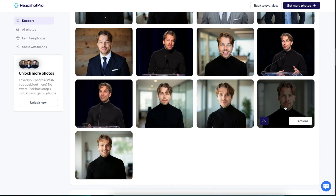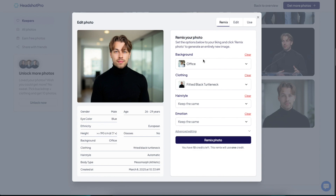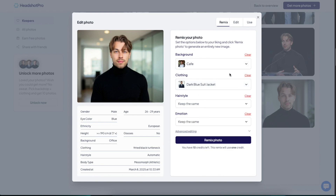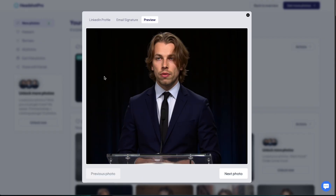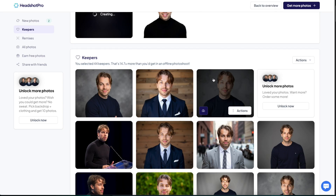Once you scroll through the photos you can also edit them — when you hover over a picture it says 'Actions.' For example, let's choose a photo, click Actions and Edit. It first suggests a remix where you can change the background to, say, a bookshelf or cafe, and change the clothing — let's try the dark blue suit jacket with public speaking setting. After about an hour I got the result: it's basically an entirely new AI headshot rather than putting me into a new background and outfit, which wasn't quite what I anticipated.